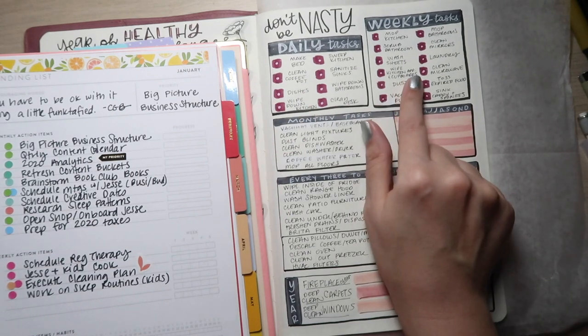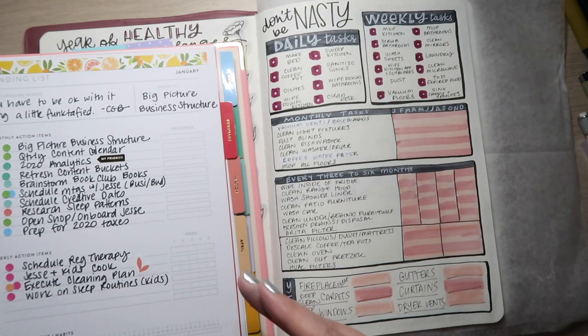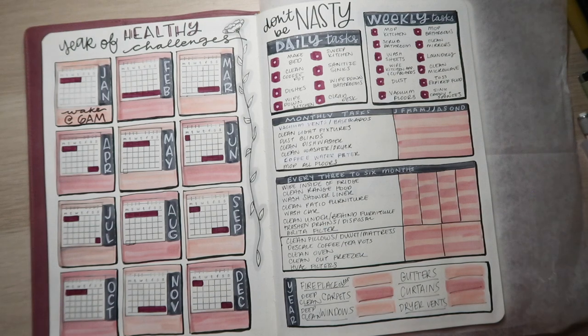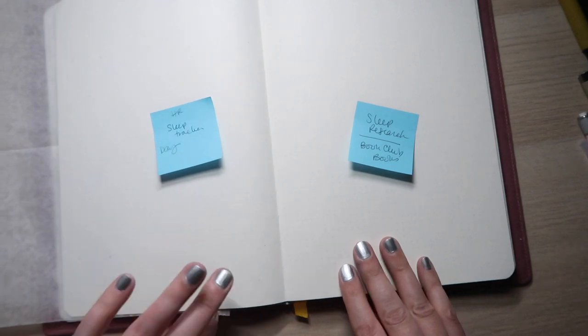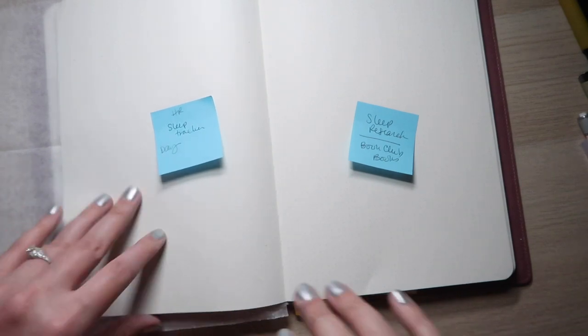I also want to put a weekly tracker for all 12 items that need to be done every week. Part of my situation here is that I want all of us to execute the cleaning plan, and I want to be able to check off that it got done so that it holds me accountable, and if the kids or Jesse are doing it, it helps me remind myself to hold them accountable. Those are the only habits I'm going to be tracking in my bullet journal, at least as of right now. Having a daily tracker for things aligned with the goals I'm working towards gives me the accountability to actually go to my power sheets every day to check in on them — that's how it's worked for me in the past.